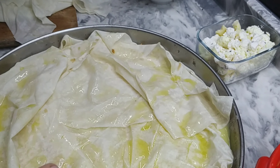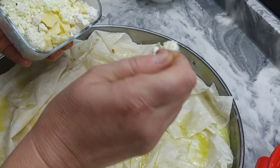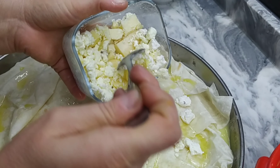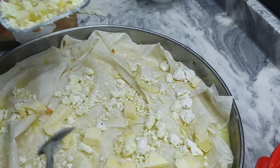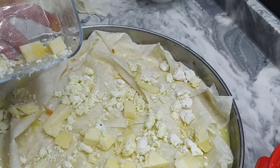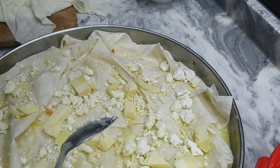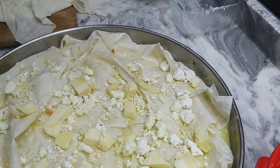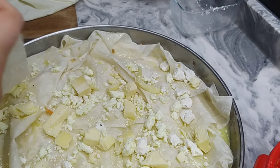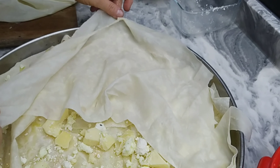Evet, sıra üçüncü katmanımıza geldi. Burada karışık peynirlerimiz var, onları da serpiştirerek dökelim. Sevdiğiniz bütün peynirler olabilir. Burada kaşar, tulum ve çökelek kuru peynirin karışımı var. Arta kalanlardan üzeri için bir harç yapıyorum. Yine aynı şekilde parçalanmış yufkalarımızdan kapatalım.